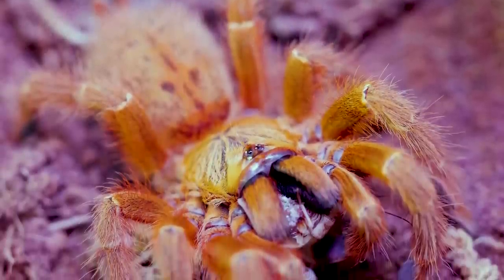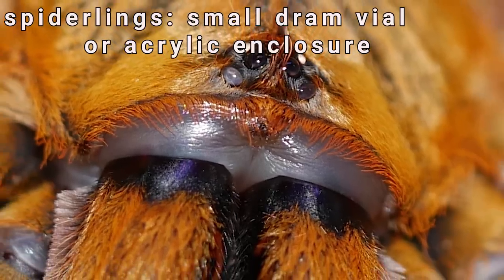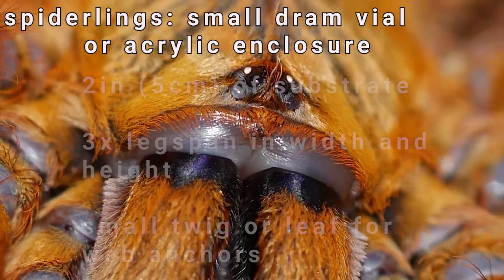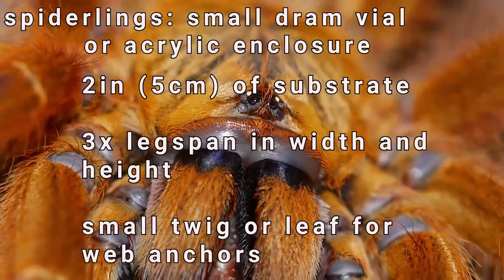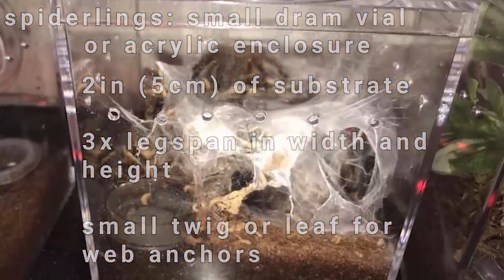As spiderlings, I keep my OBTs in a small dram vial with plenty of substrate for them to burrow into. As they grow larger, I move them into acrylic enclosures with at least 2 inches of substrate and 3 times their leg span in width and height.